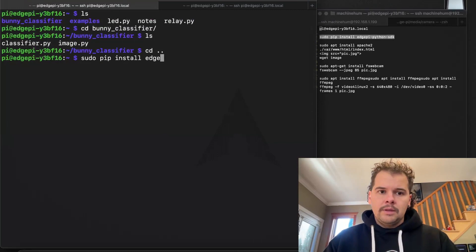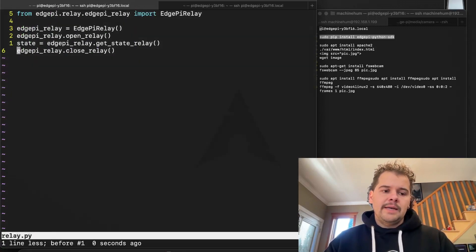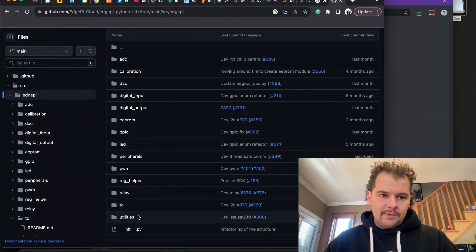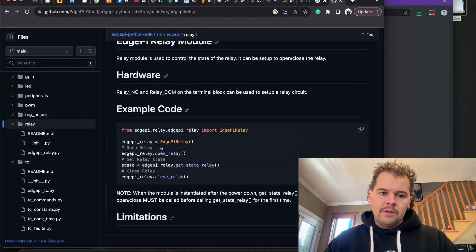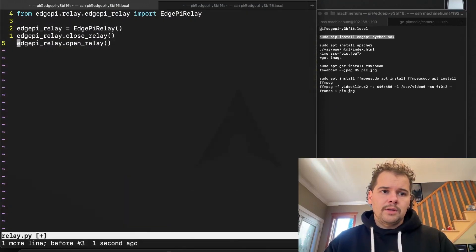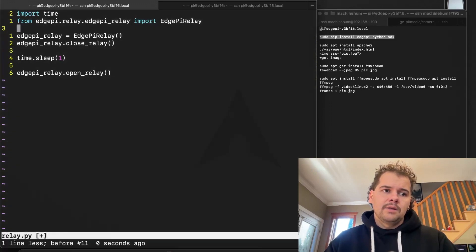I installed the EdgePi Python SDK. In their SDK examples there's a relay example showing how to turn things on and off. It's pretty straightforward — you import their library, call open relay or close relay. I set it up to close the relay, sleep for a second, then open the relay.